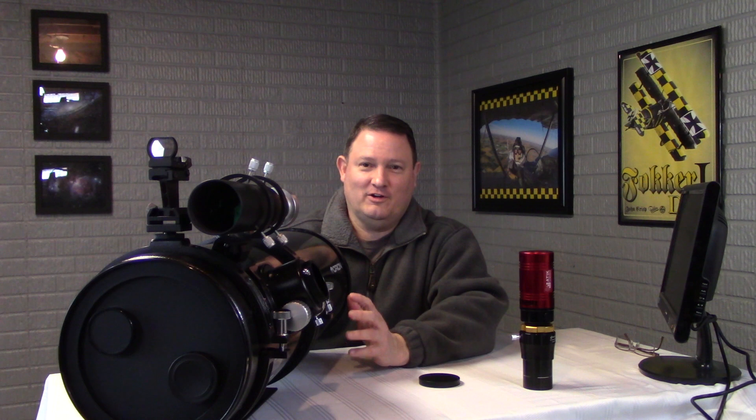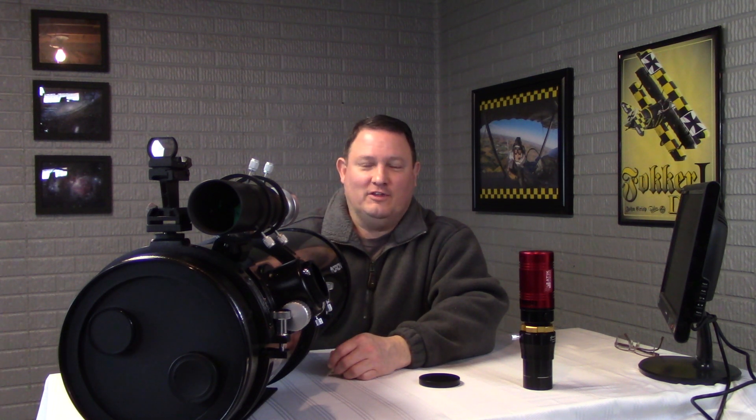If I can convince my wife I'll get a dome — we'll see. Hopefully next year I have a dome and I can take advantage of as many clear sky opportunities as I get here in the winter, which isn't much. Thanks for watching. Click subscribe if you haven't already and give us a like. We'll see you soon on AstroProductReviews.com. Thank you.